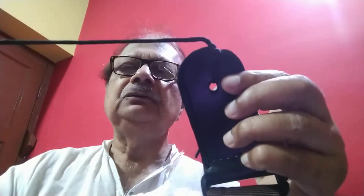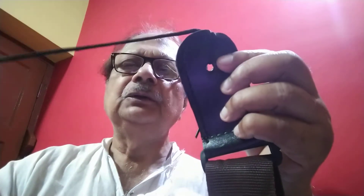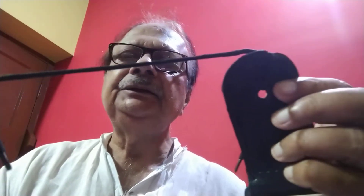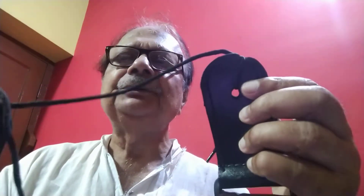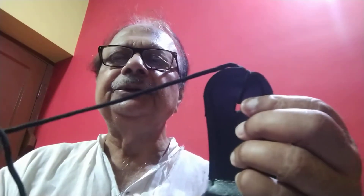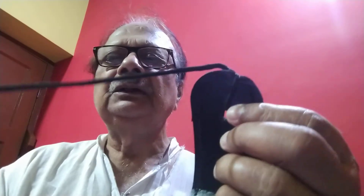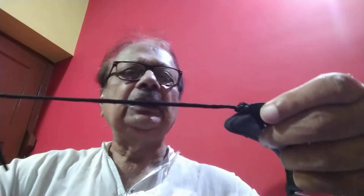This strap is provided with a lace — also the string — and you tie it like that, simply, and take it under the chin rest. So if somebody feels that if it is taken under the tailpiece there may be an effect on the sound production, here in this case it is under the chin rest, so it will not have any impact on the production of sound.